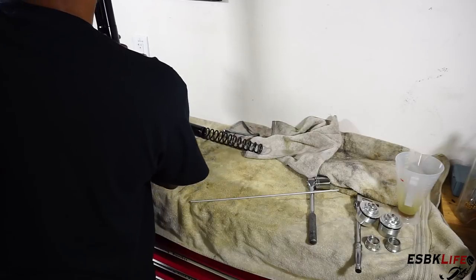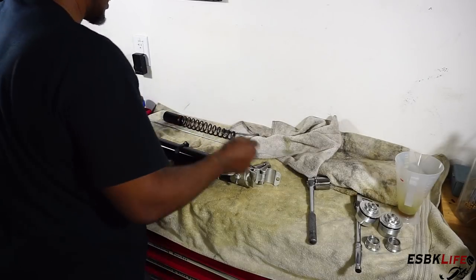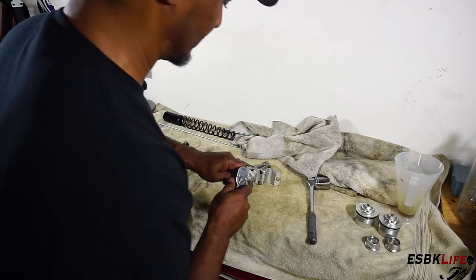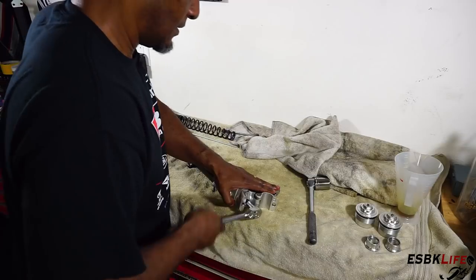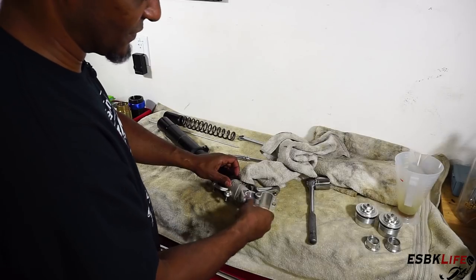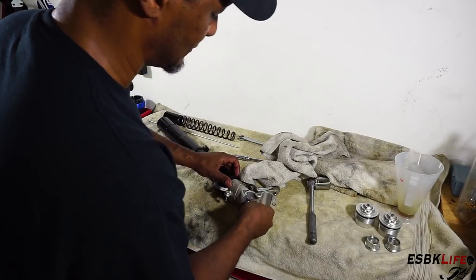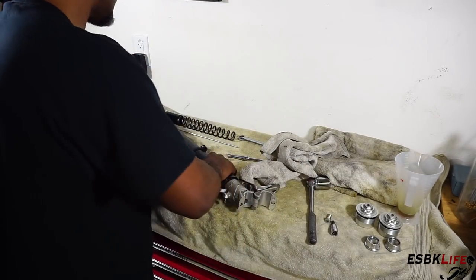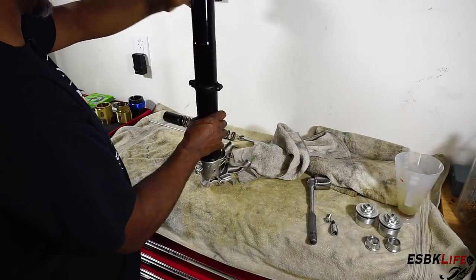Now we are ready to remove the rod in the center. We need to remove the entire holder that's in there, so we grab our 7mm Allen and ratchet. Right on the bottom here there's our Allen bolt. Note: if you haven't drained all the oil, when you remove this bolt oil will come flying out. Now the entire rod assembly can come out and we can set that aside.